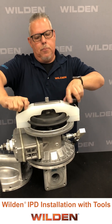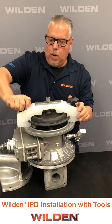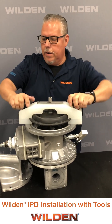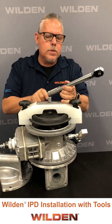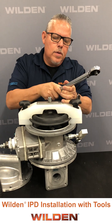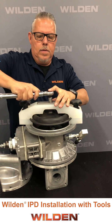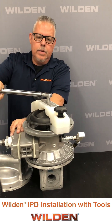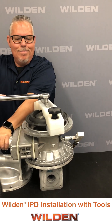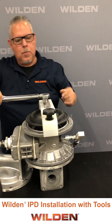Tighten up the two knobs so that we get proper torque, make sure that it's there. Then we use our torque wrench set to 40 foot-pounds. We place that onto the tool and apply torque until we hit the proper torque.